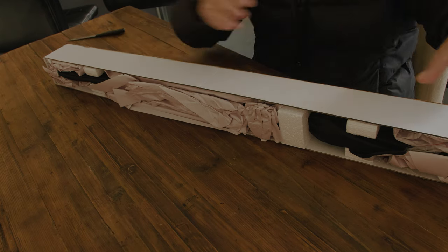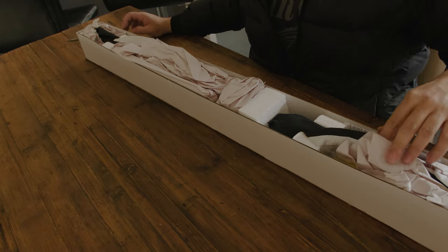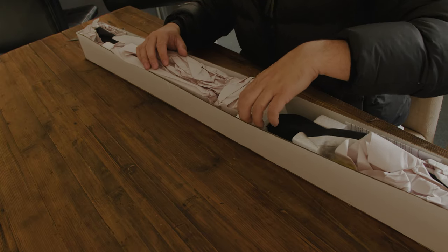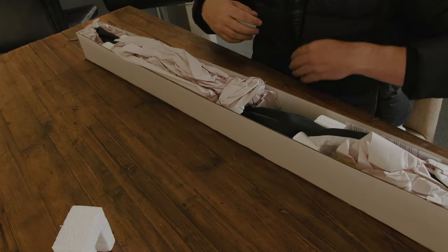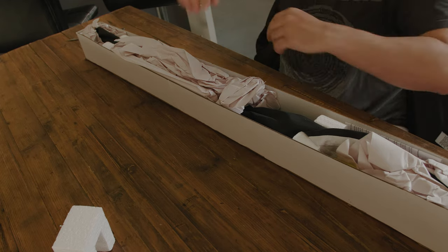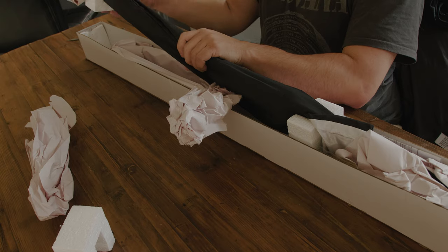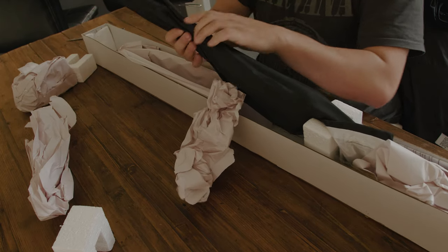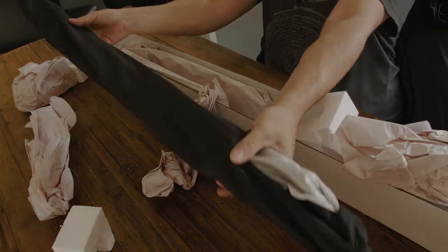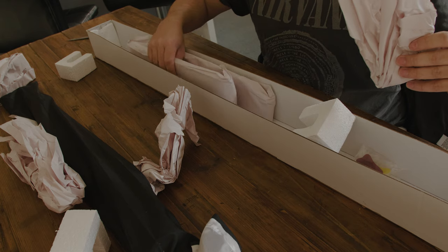There's already a stand included as well, which is strange. Can it fit in here? Got some screws. Alright, let me remove this and take off this thing here. So I can't use the storage on this first. Let's see what's in the box.